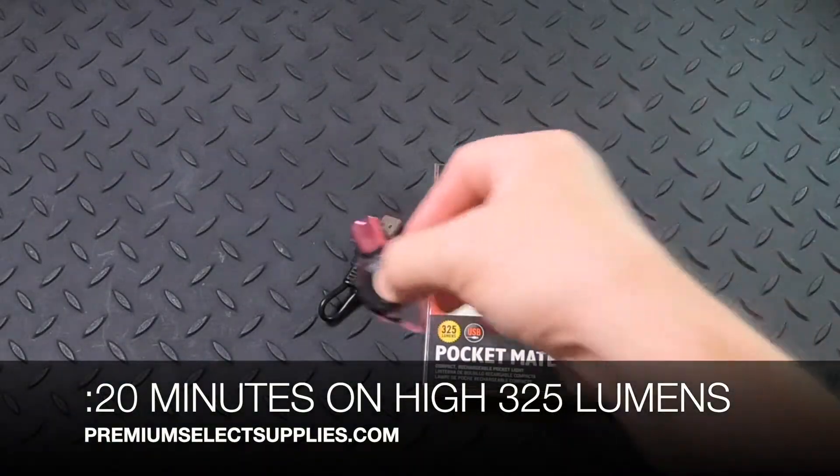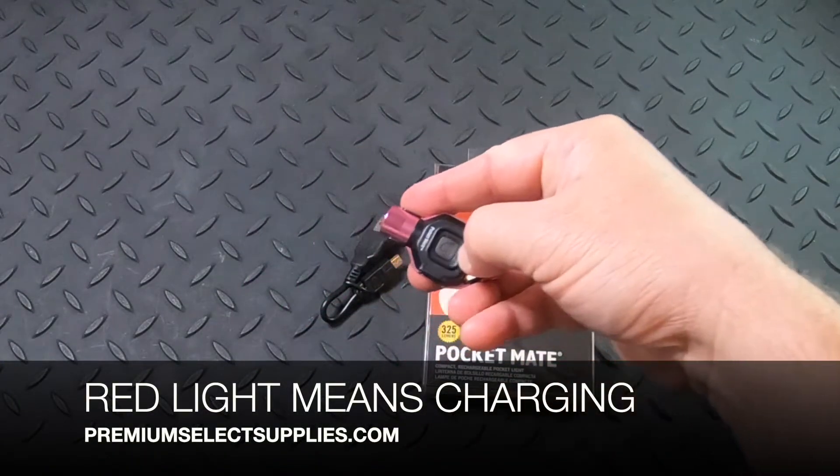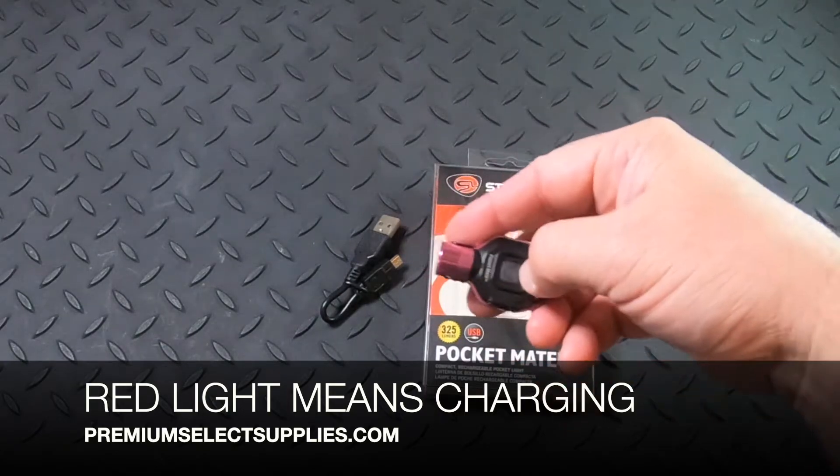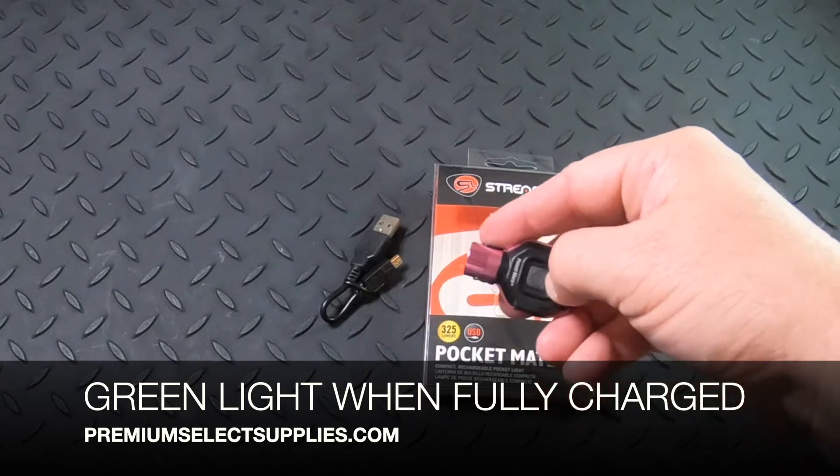When charging, the button that you just pressed is gonna be red when it needs to be charged. Plug in the cord initially and it will turn green when it's fully charged.